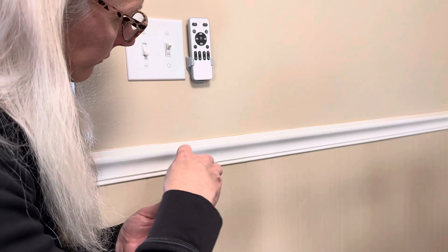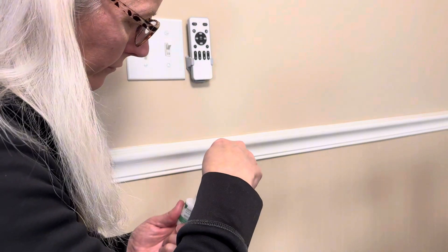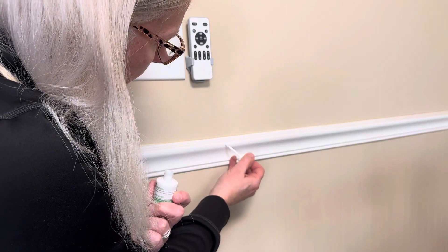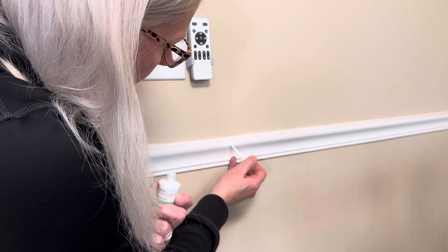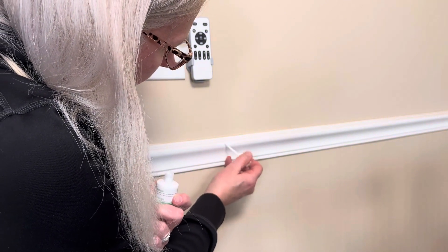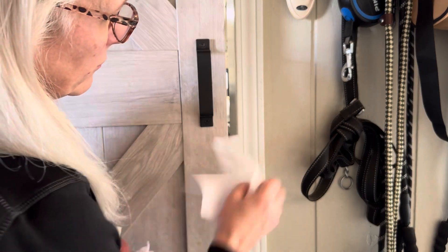I have some wall trim here that a chair has hit, so we're just going to go ahead and touch this up. It will cover some slight imperfections, and there is really no odor to this at all, which is nice.